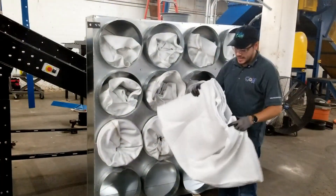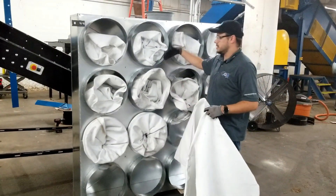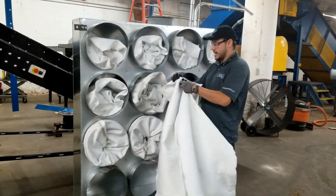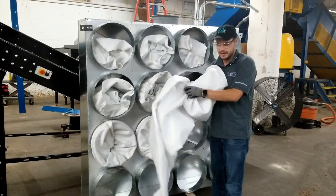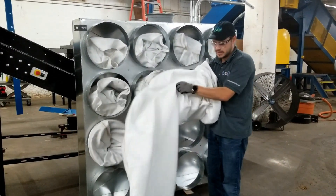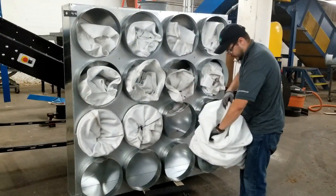A lot of guys have installed these and it's a pain in the neck because once this remote filter house is up in the air, when you try to put this on and clamp it, you have the weight of the bag falling down, so it's very difficult to do. So what we do is we take the bag itself and flip it inside out, just get the lip.